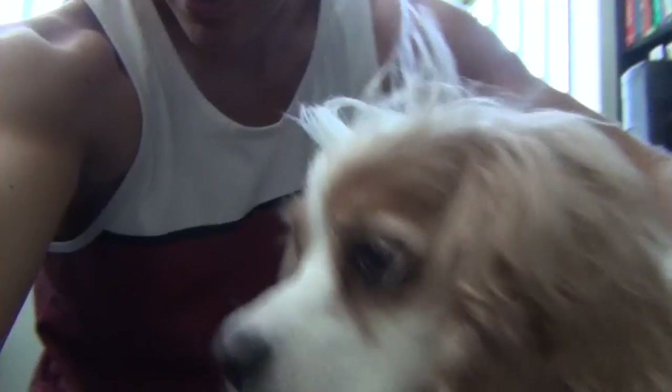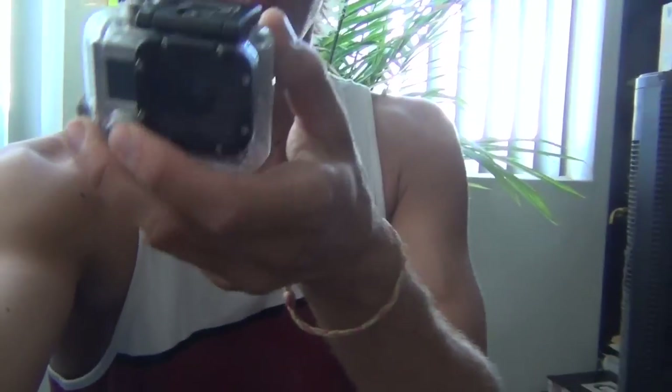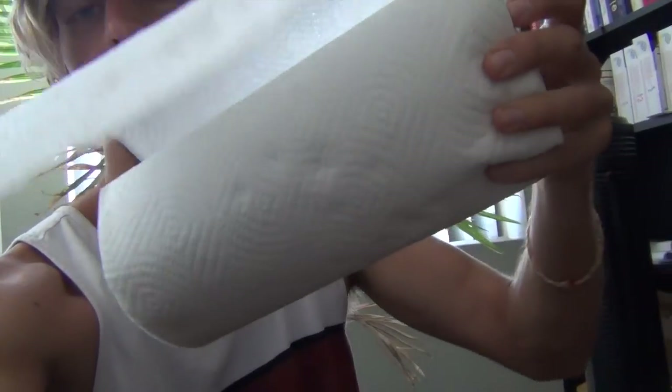Hey there, I'm Steve, this is Izzy, and today we're going to show you how to make anti-fog strips for your GoPro out of paper towel.